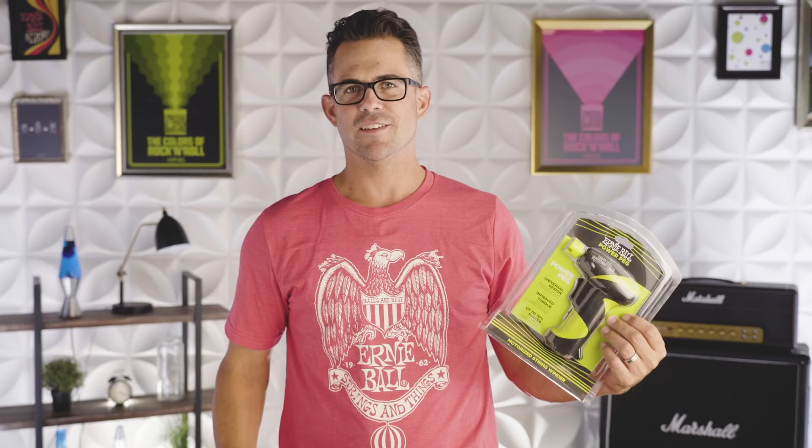The Power Peg is one of the most popular accessories we make. It can speed the string changing process by up to 70%. There's an incredible amount of torque and a really versatile head for any bass tuning keys, acoustic tuning keys, or electric guitars.